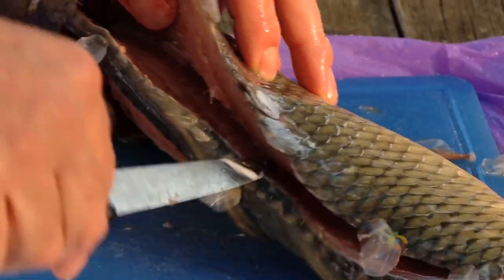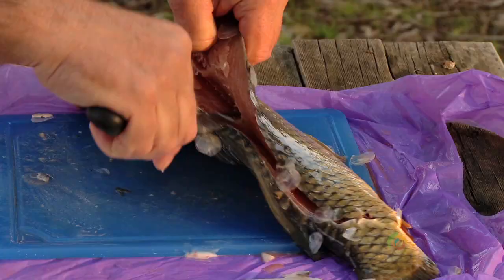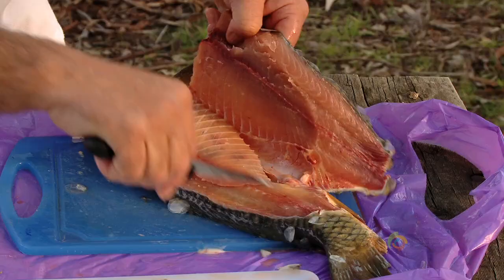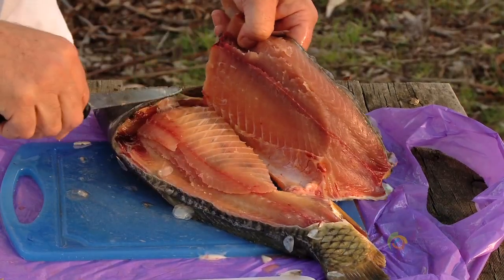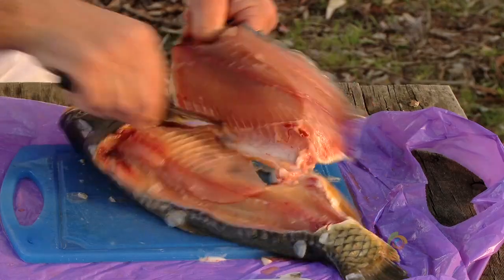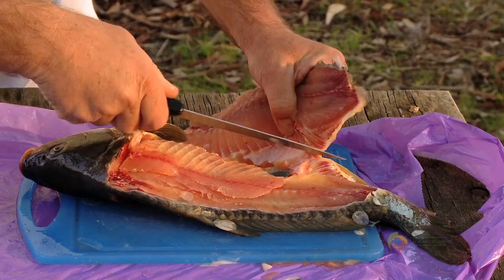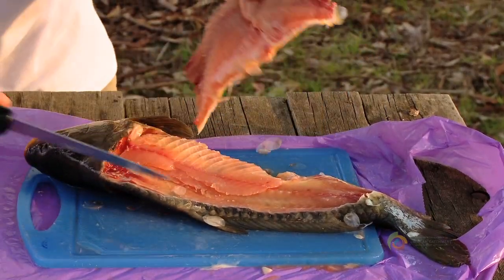Then we go back and pick the fish up by the fillet, hold it up a little bit and put weight on the fish, then shave the end of the knife over the rib cage. You can see where the flesh comes out from between the rib cage. Then we shave right down to the belly and cut the fillet off at the belly flap, and we've got a nice fillet with a piece of skin on it ready to go to the next step.